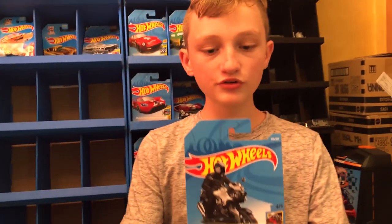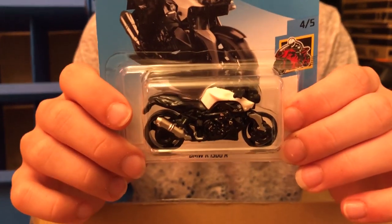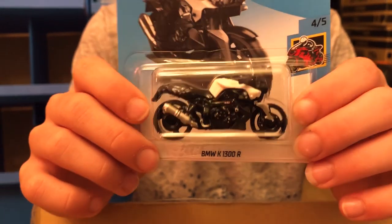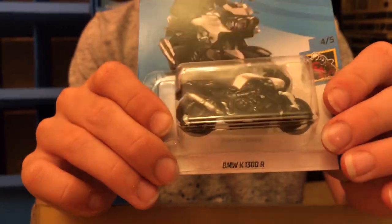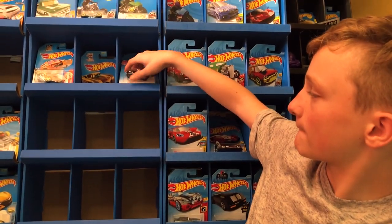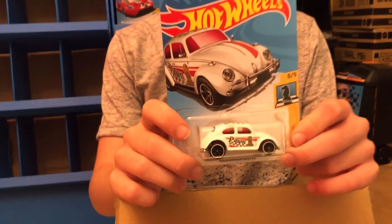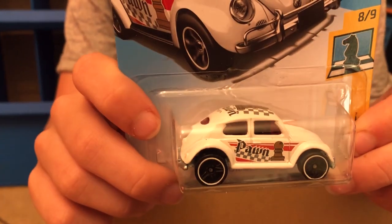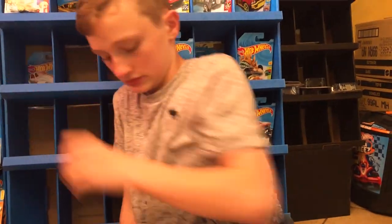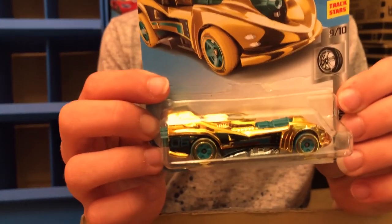We have another one from the HW Moto series — it's the BMW K1300R. Pretty sweet. Then we have the Volkswagen Beetle from the Checkmate series. We also have the Power Rocket from Super Chromes.